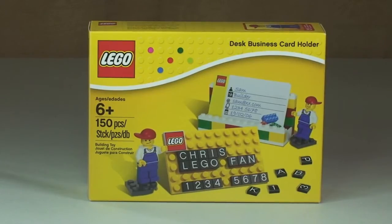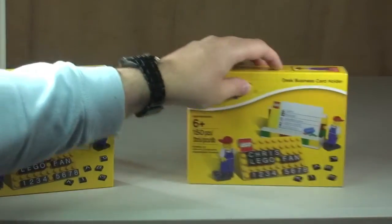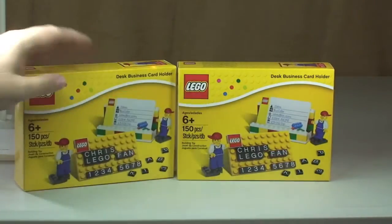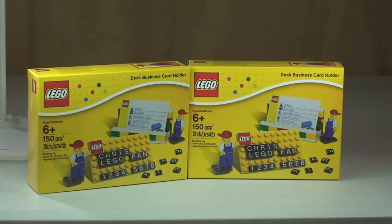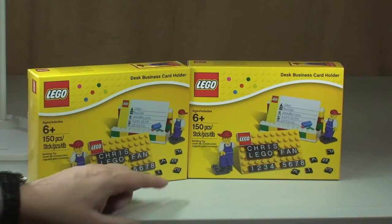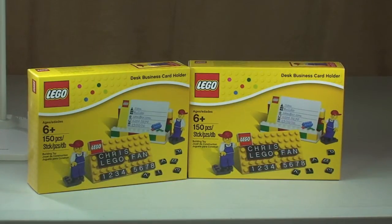So like I said this is a sort of review, so hopefully that will be explained a little bit more now. First of all I got two of these sets, which you probably would have seen in one of my previous haul videos. The first thing I'm going to show you is the business card holder itself, so let's take a look at that now.